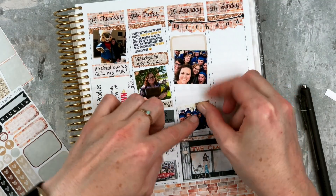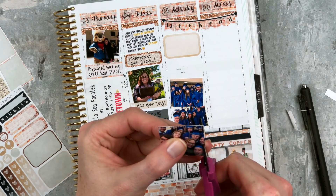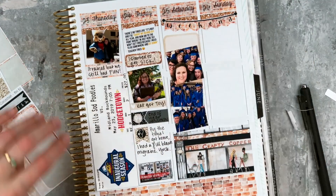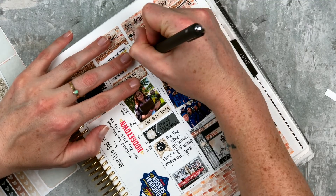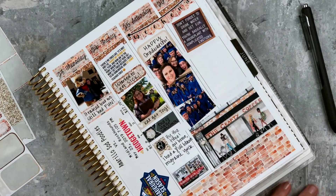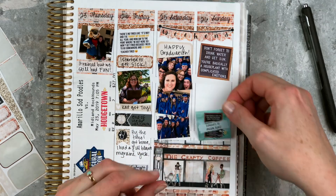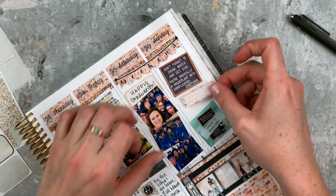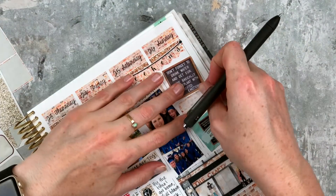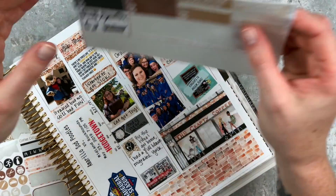I'm pulling in some pictures we take every year when they line up for the graduation processional — it looks really cute, it's like tradition now. There's me taking a picture with my selfie arm. Graduation was really, really good — we had a great group of kids graduate this year and we're going to miss them. On Sunday I put 'don't forget to drink water and get sun, you're basically a houseplant with complicated emotions' because I really needed to slow down and take care of myself. I was worn out. This was also the day my giveaway closed — my biggest giveaway ever — so I put that in to mark the giveaway closing.